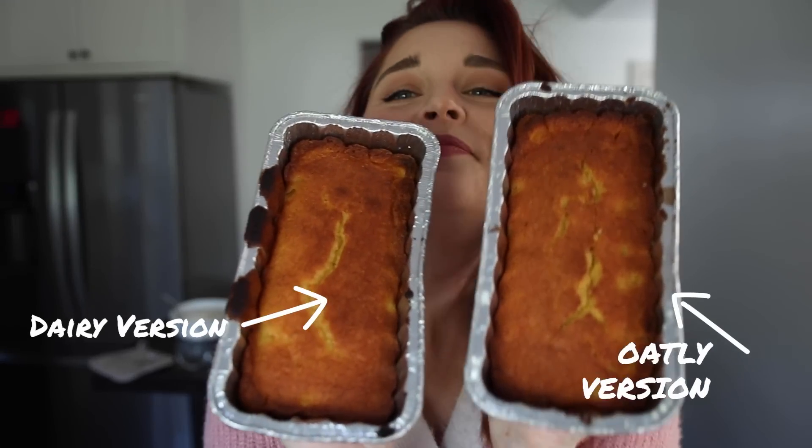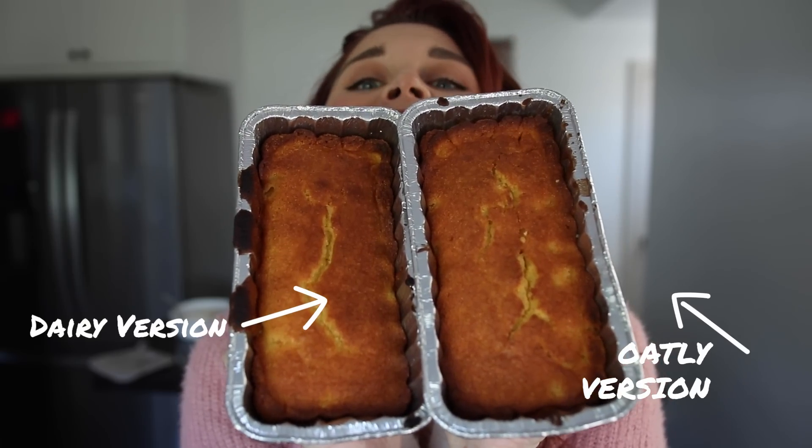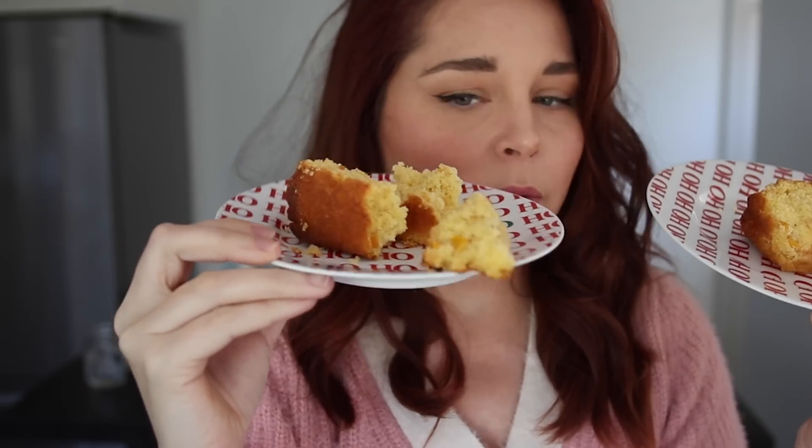Here are my two cornbreads — they both look pretty identical. The Oatly version did take about five to ten minutes longer in the oven, it just needed a little more time to cook. Other than that, they both look and smell delicious. At first slice: this side is the Oatly version, this side is the normal dairy version. The dairy one is a little more solidified; the Oatly one kind of fell apart and crumbled.